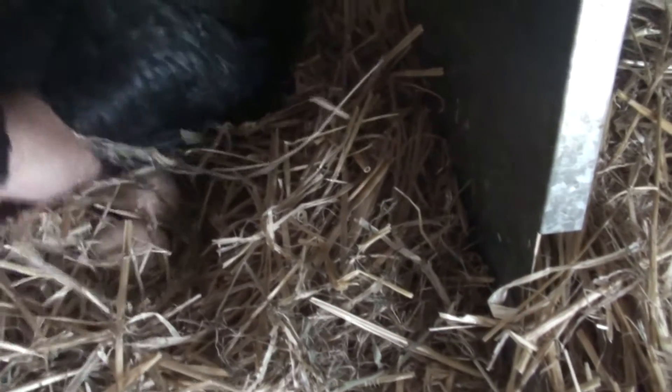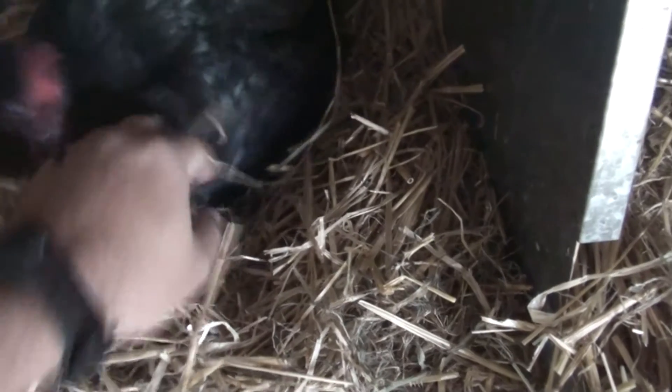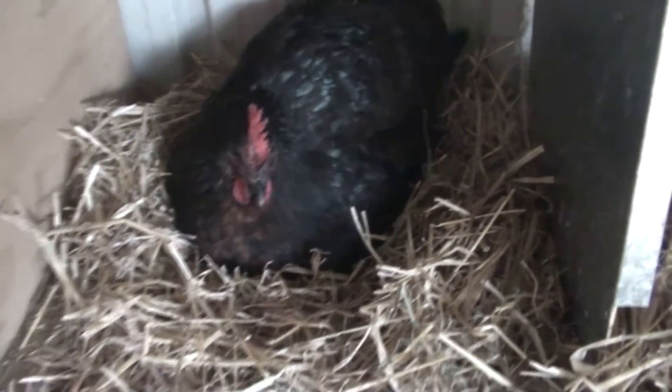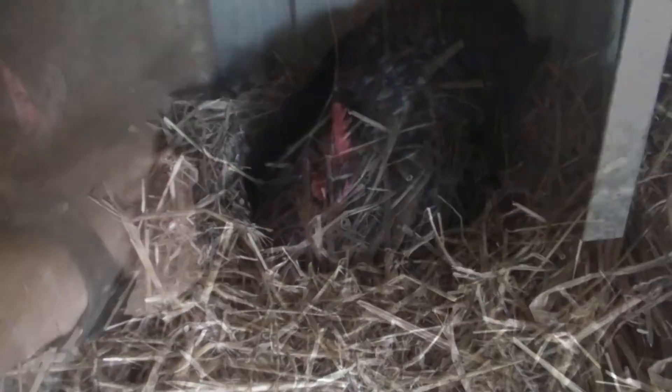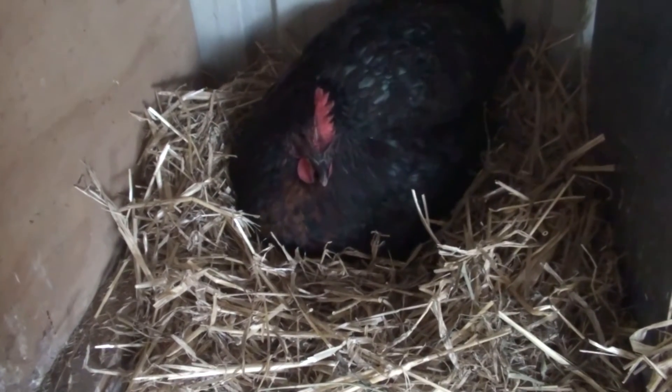It pinches like someone playing pinchy with you, but it doesn't really hurt. So I try to get the egg or eggs — there you go — and they're underneath her and she keeps pinching. I can just grab them. It's confronting and it hurts a little bit, sure, and it's scary for kids. Here's another way to do it without getting bitten or pecked.